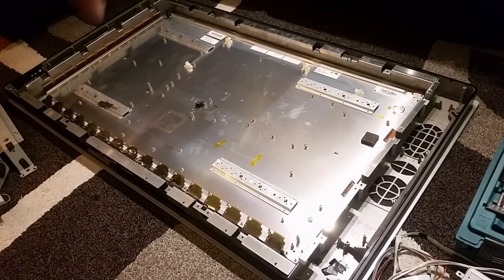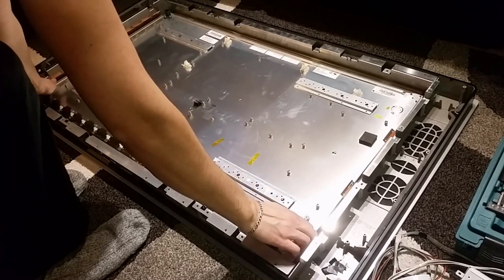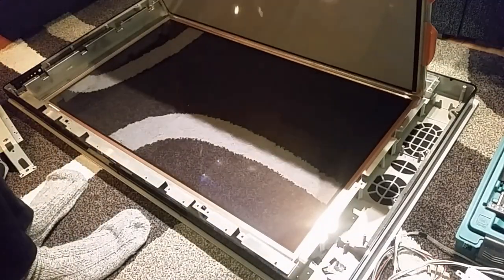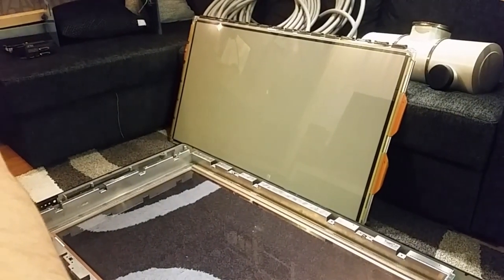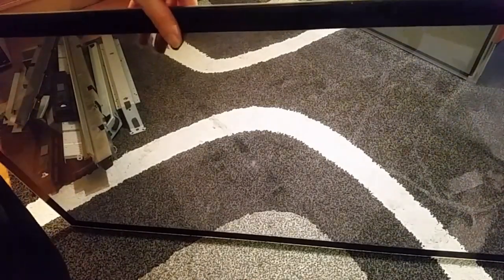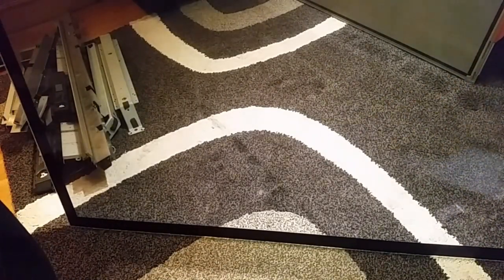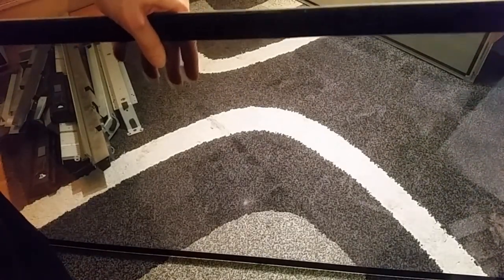We got a big aluminum sheet in the middle, and we got some aluminum frame that holds everything together. There are no screws left — I think it's just to pick it up. Yes, there we got it — it's an amazing piece of engineering. I hope I can use this big glass sheet for something, maybe an infinity mirror. I have a mirror which is pretty similar in size, so why not. Looks like an LG display in a Thompson TV.